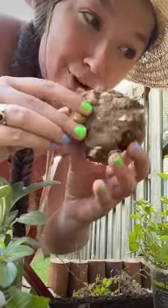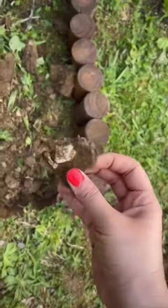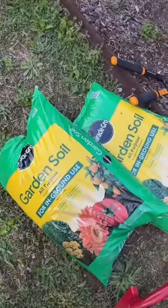My backyard is really rocky so I keep running into rocks while I'm digging. That was harder than I'd like to admit, but I think that looks pretty good. Time for the soil.